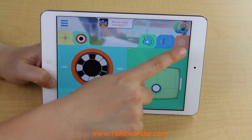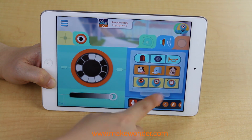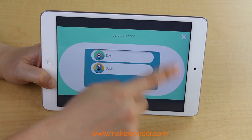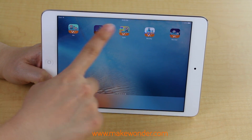Go also lets you play with the sounds and lights for both Dash and Dot. It's a fun way for kids to explore what our robots can do. Path and Zylo are specifically designed for Dash.